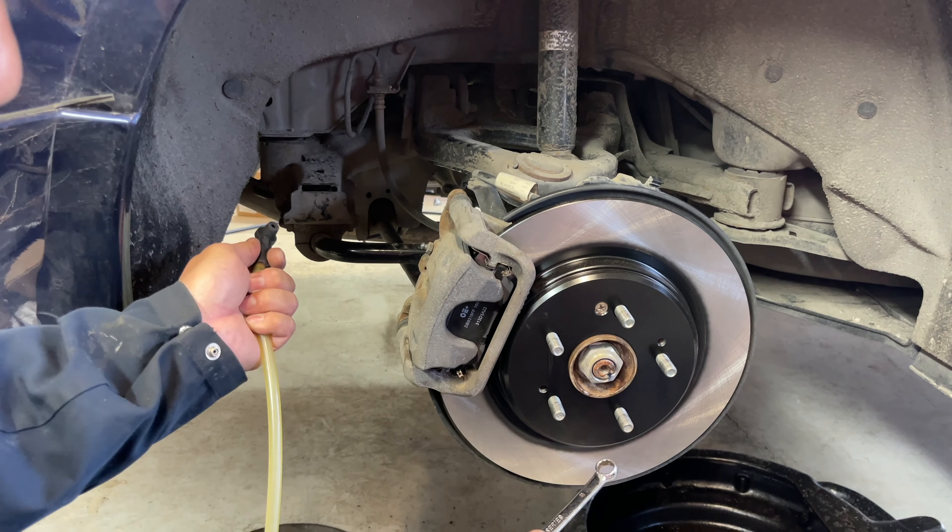Wipe the bleeder nipple and reinstall the bleeder cap. Start the car, pump the brake at least 10 times to make sure it's firmed up nicely, then engage the parking brake. While holding the brake pedal, disengage the parking brake and repeat that several times just to make sure the actuators are working properly and no error messages come up.